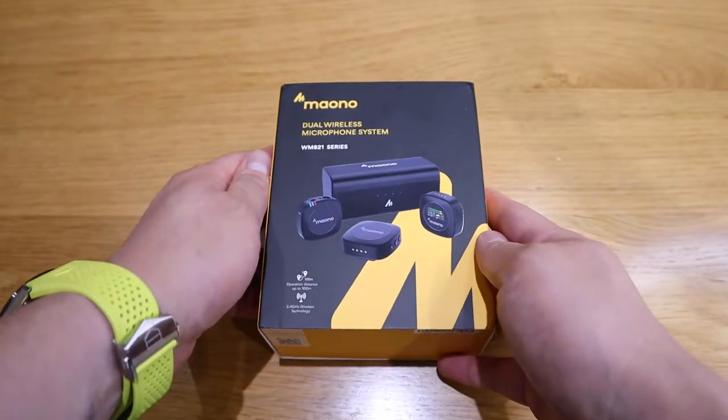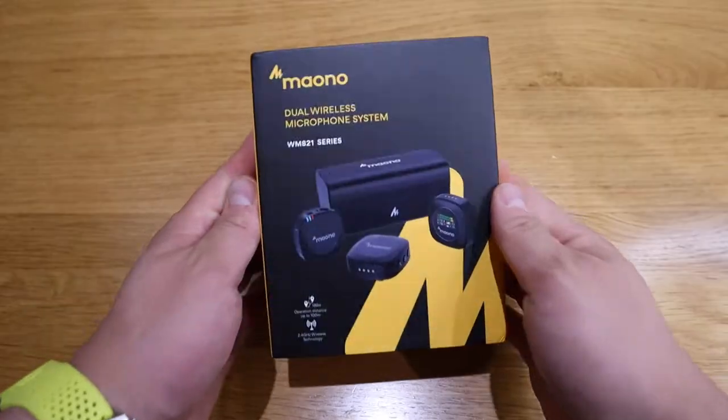So enough said, let's get into the unboxing. Here it goes. Let's open it up.